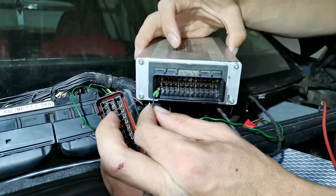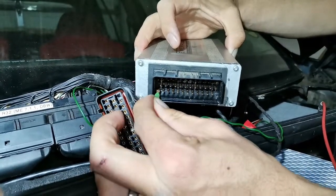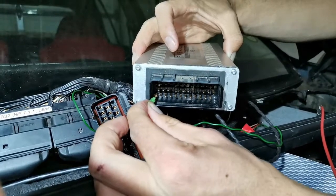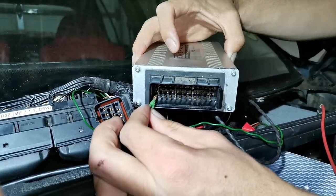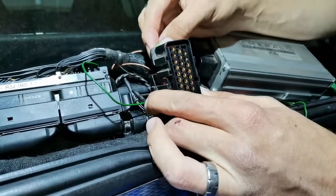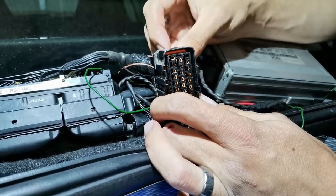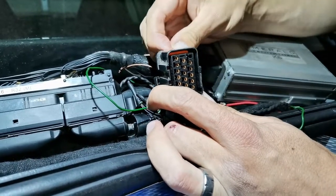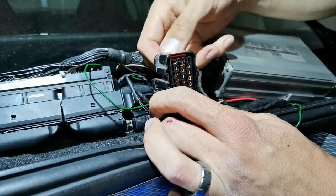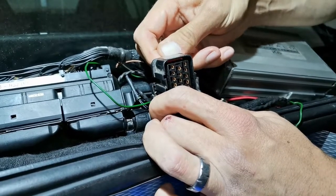Over here we can see it's not sitting so snug. We'll try and rectify that. When putting the clip back we should hear it clip into position. Did you hear that?